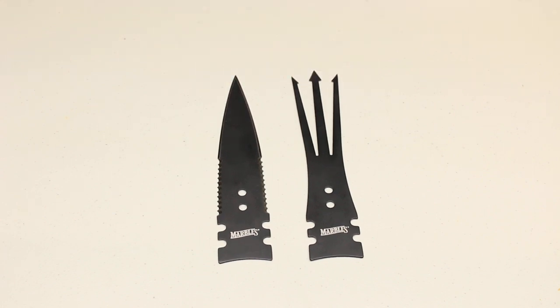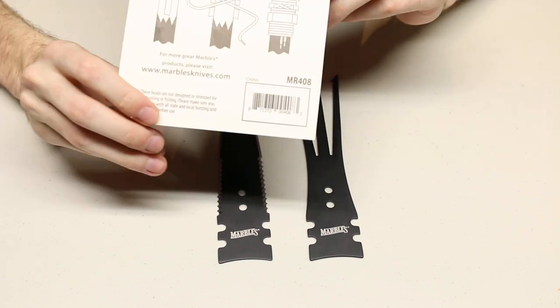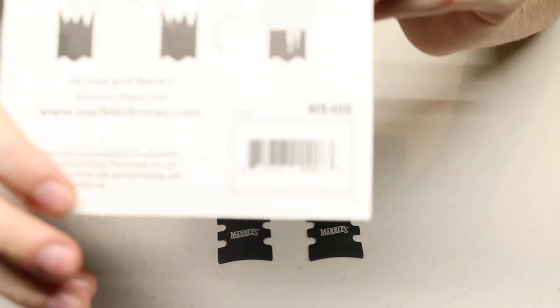This is model number MR408 as you can see right there.